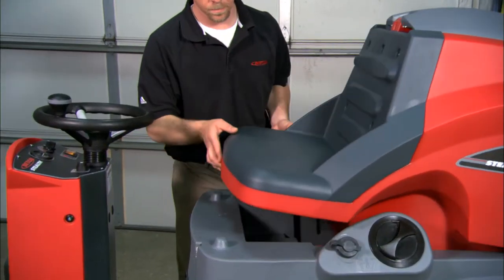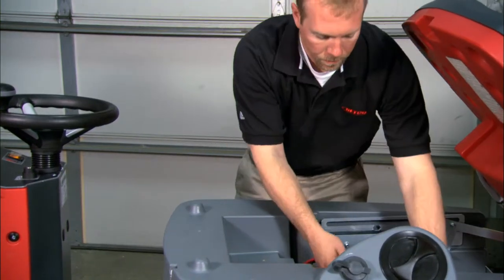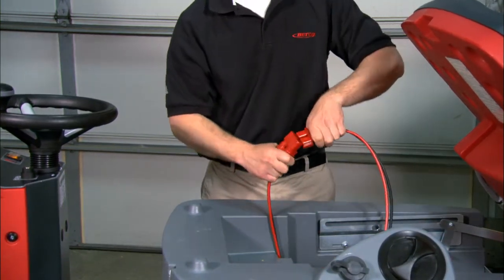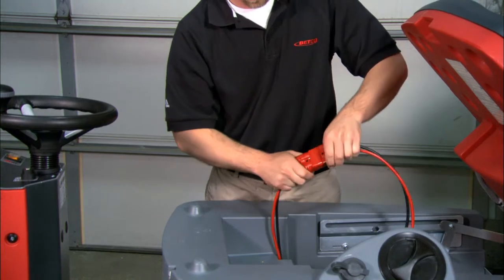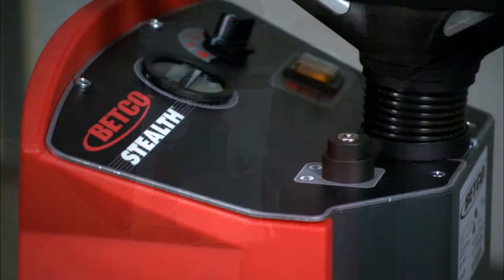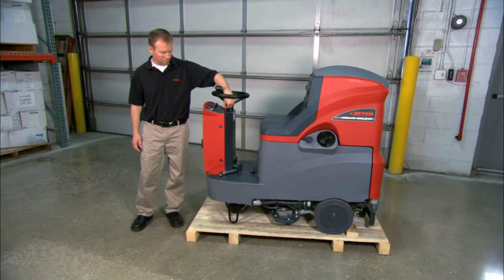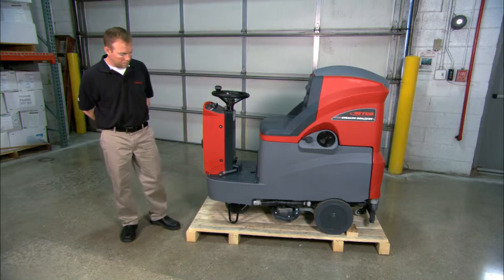Open the battery compartment and connect the batteries. Remove the keys from the operator manual packet, insert the key and turn the machine on. This will automatically raise the brush deck and squeegee carriage.